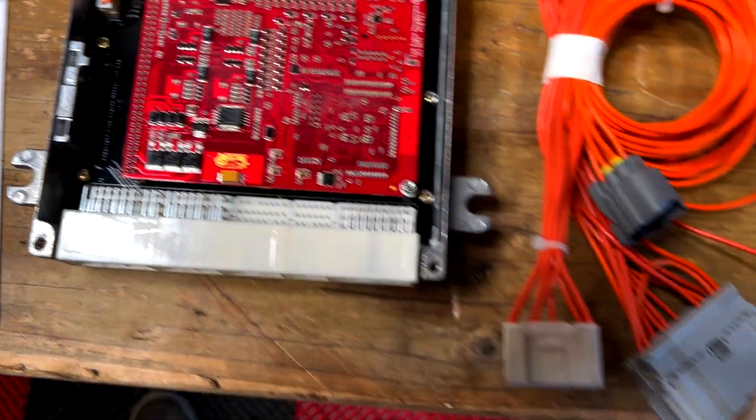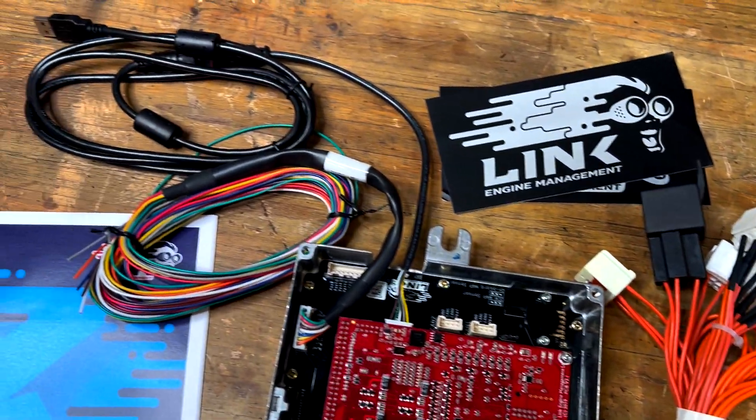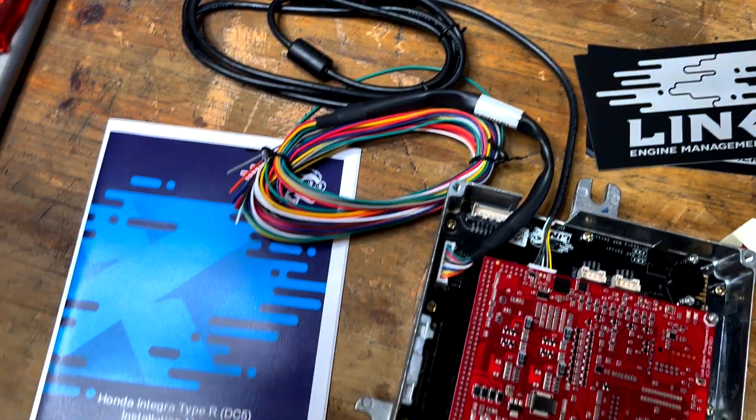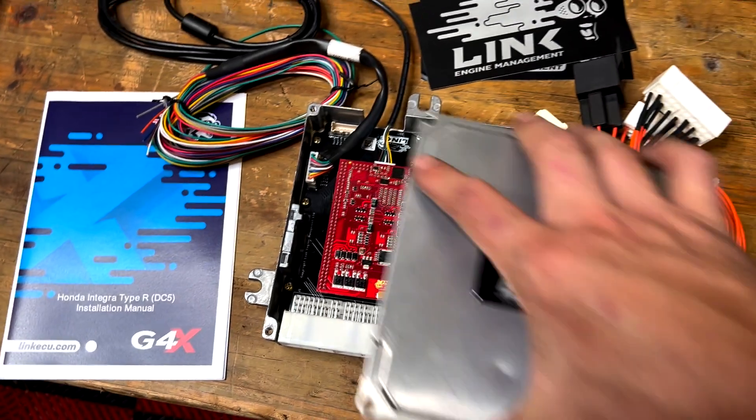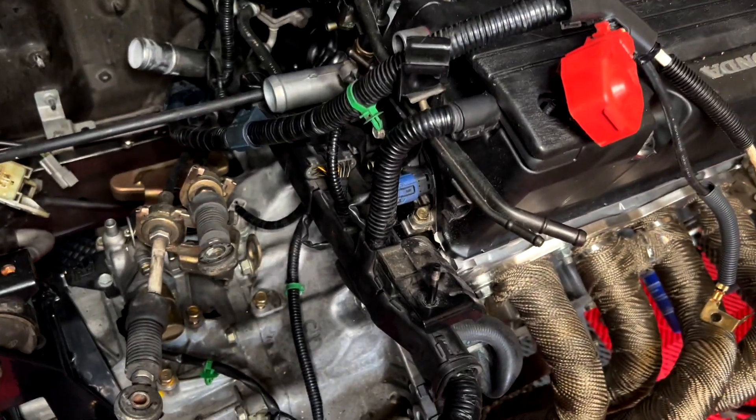Here you can see the brand new 2022 K20 Link ECU plugin. I put an expansion loom on it and modified the casing to be able to get hoses and cables out of the back. Now let's go put it in the car. Here you see I pulled the stock K20 engine harness through the engine bay and into the interior of the car.